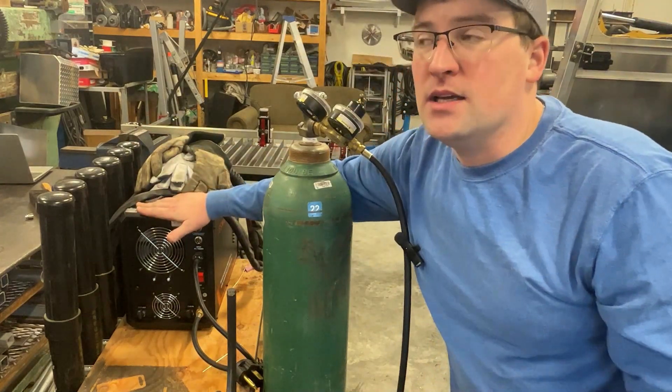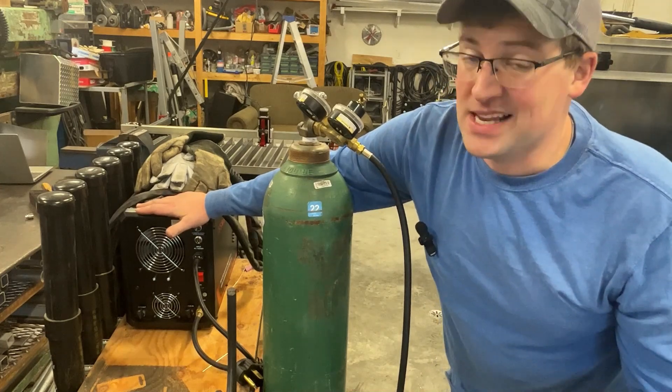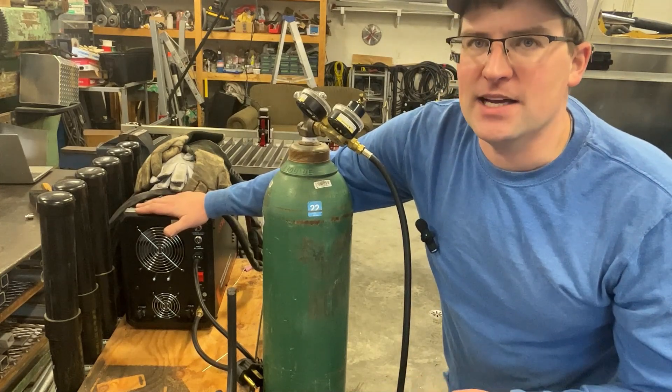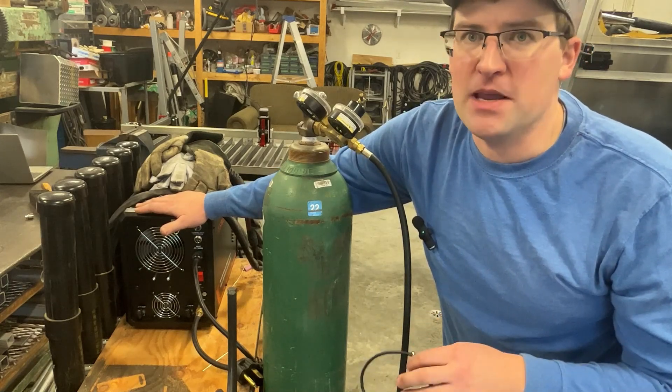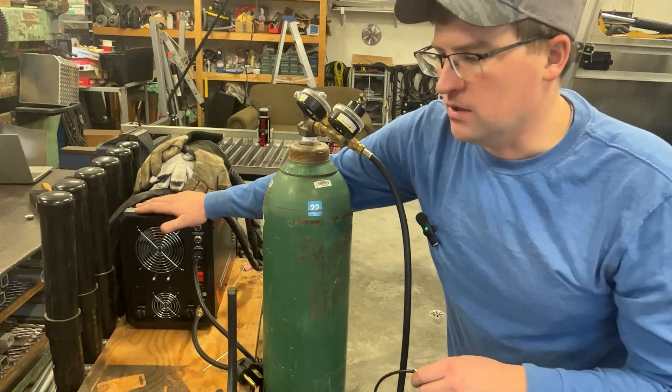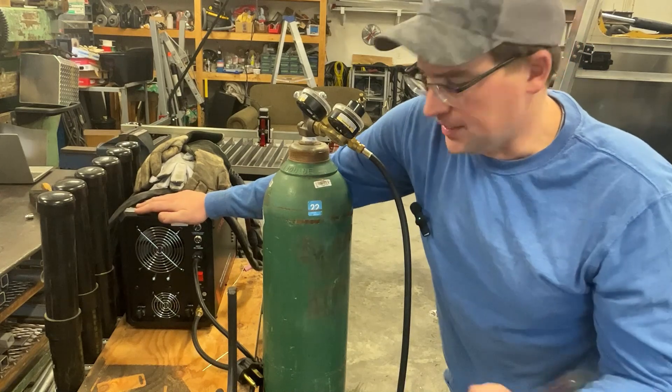This machine does technically have a higher cut capacity — I haven't tested it yet, but it says it can cut up to one inch, which I highly doubt. Most 45-amp machines are only rated to about half inch, maybe five eighths. So I think one inch is a stretch, but when are you really working with one-inch material anyways?